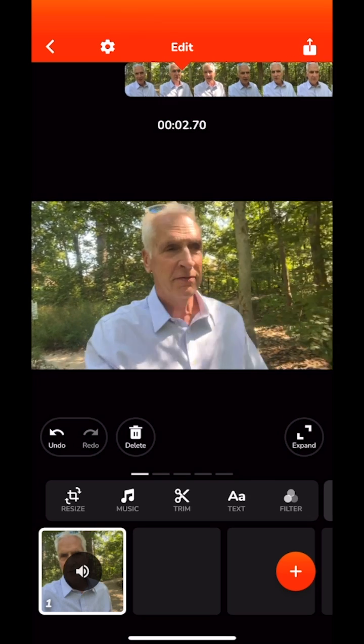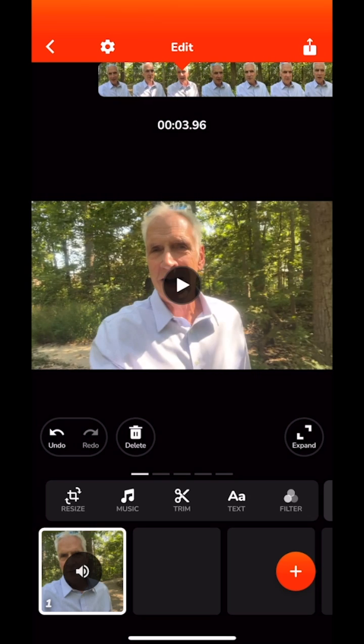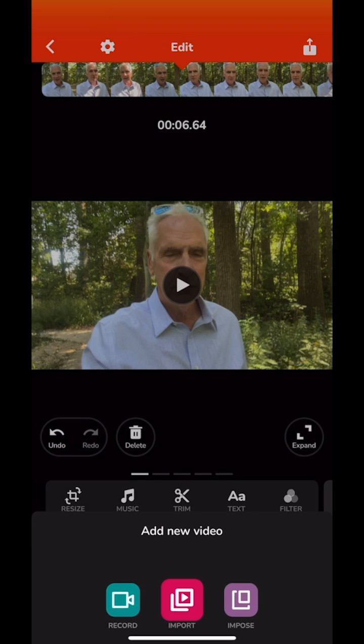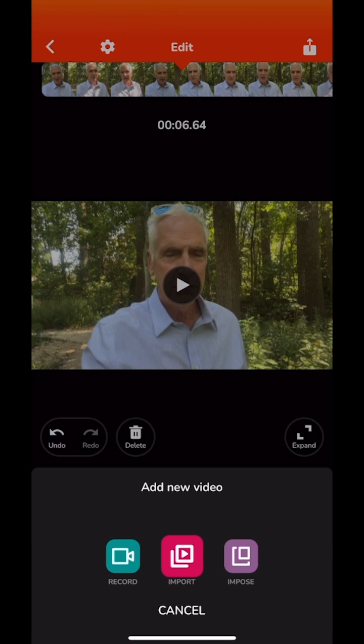Now one thing I might want to do is put some b-roll in — in other words, impose some video over this so you're still listening to me but seeing something else on screen. The way I do that is I go to the very lower right where it says 'impose.' Not import — import just puts it into the timeline. Impose means b-roll.